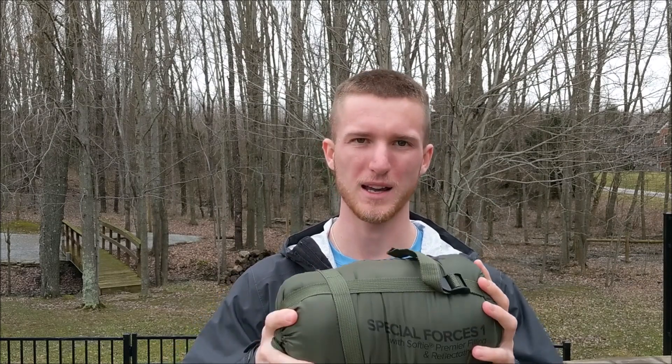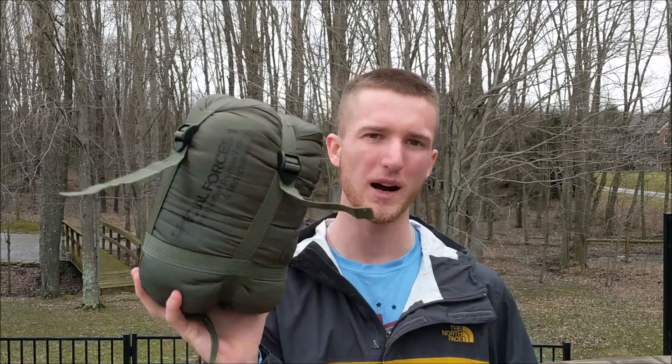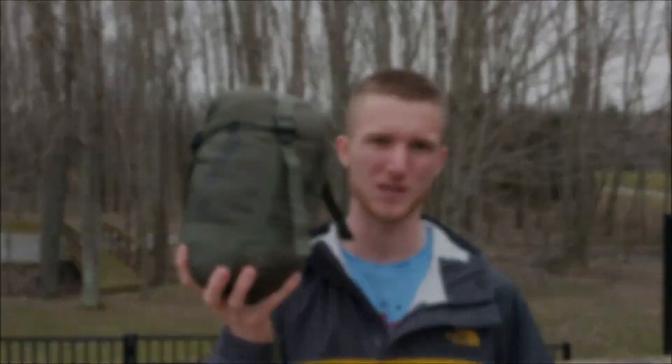For those of you who haven't seen my other videos, yes I am in the army. I just have some time off right now so that's why I have the facial hair. I'm actually going to break out both of these sleeping bags to give you guys a really good idea of just why I picked up the Special Forces sleeping bag.